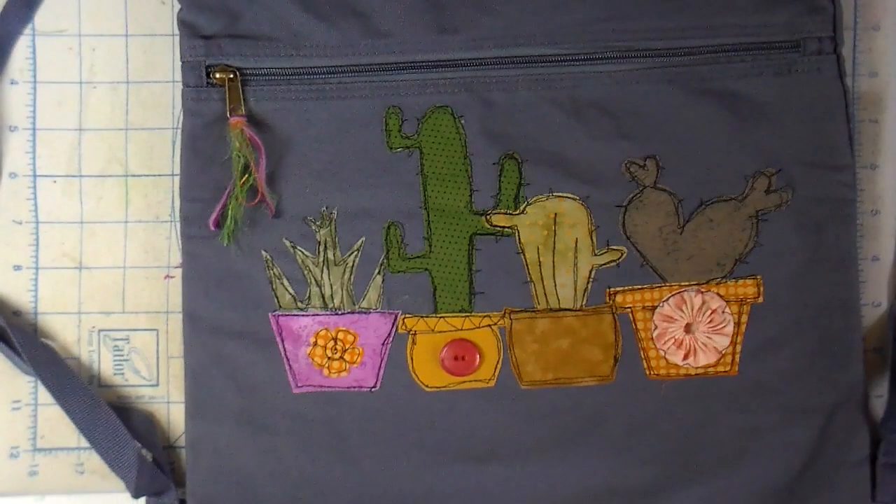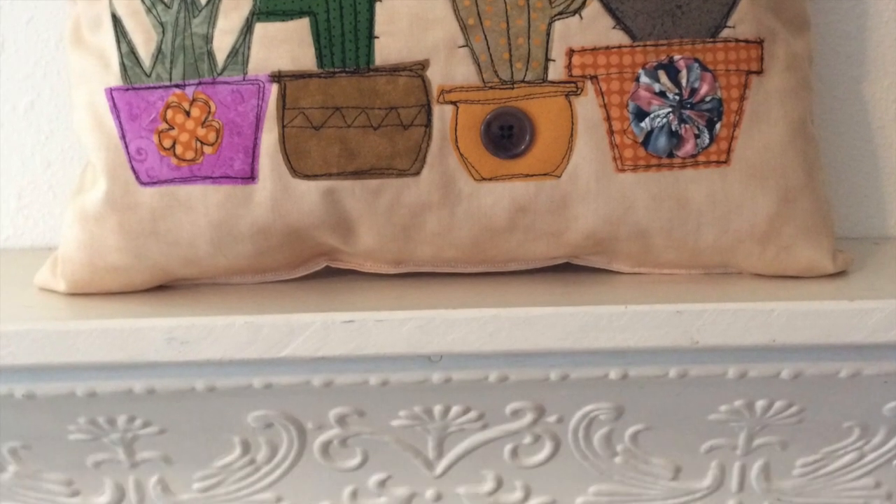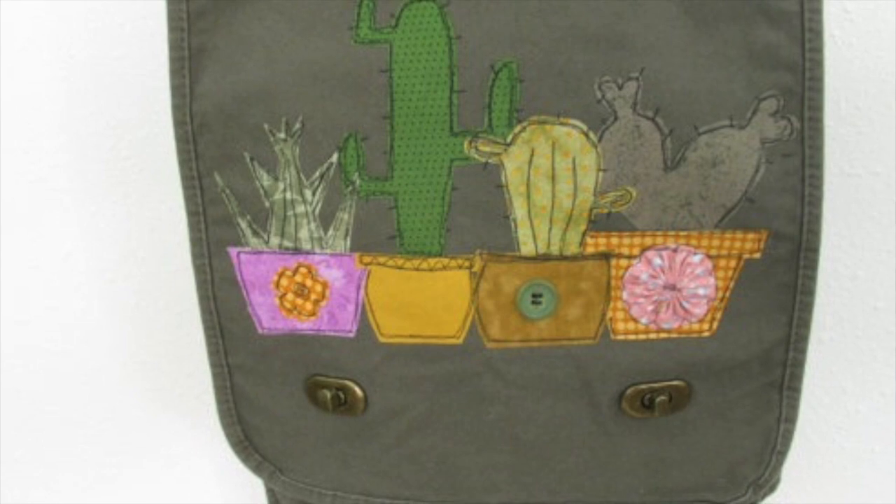I added a little fiber to the zipper pull and a button. I do have a pillow that I have in my Etsy shop, and also the field bag.